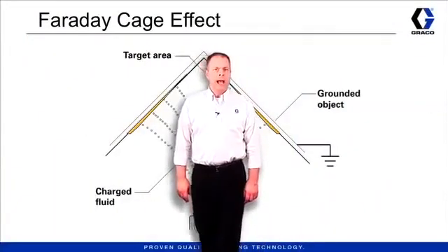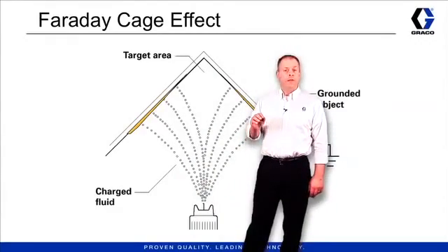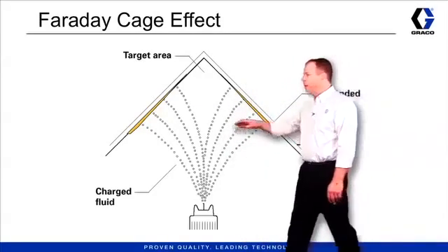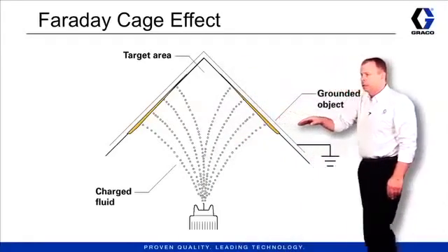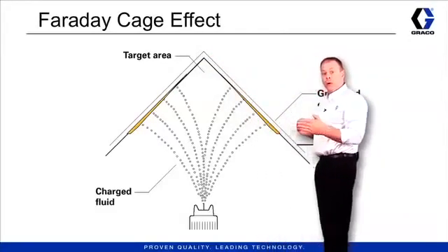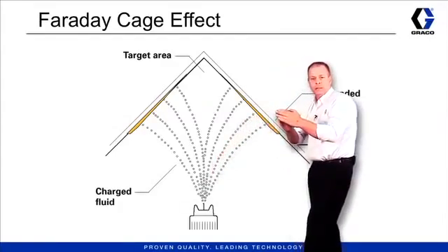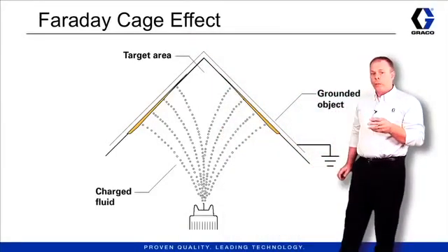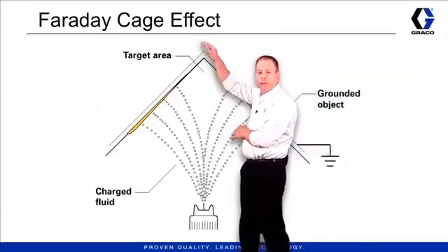Let's talk about the high-low setting and where we would use it. One area where you'd want to use the low setting is when painting and you run into the Faraday cage effect issue. When trying to paint into corners with electrostatic, the charged fluid stream is attracted to the grounded part. The surface closer to the gun attracts all the material to that point rather than into the corner. By turning the low setting on the gun, you minimize the voltage output, minimizing the attraction, and forcing the paint back up into the corner.